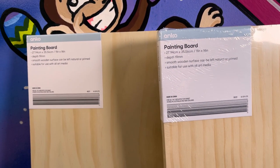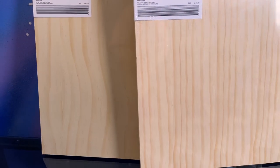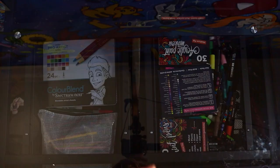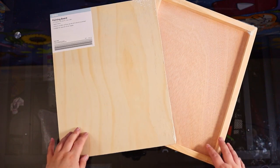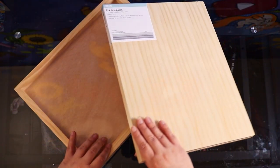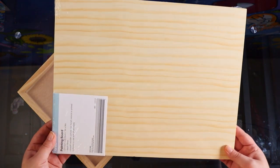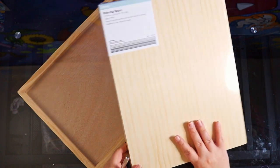I got these painting boards from my local Kmart, surprise surprise, and I was really surprised to see them there. Honestly they look very very nice so I definitely wanted to try them out and see how good they are. They are 11 by 14 inches, nice and thick, and they have that sort of canvas back as well - it's not just a piece of wood. That would be really convenient for things like putting some string underneath so you can hang it.